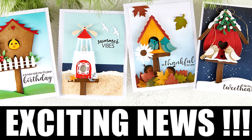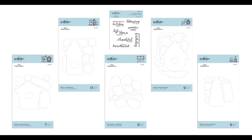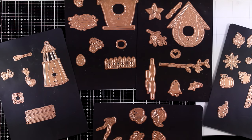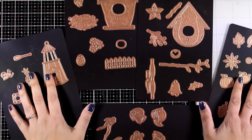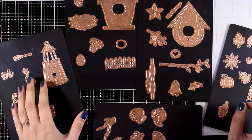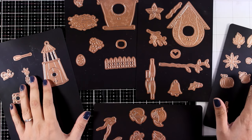Hi everyone and welcome back. Today I have amazing news I have been holding on to for quite some time. It's finally time to let you know that I have designed a new die collection — my first very own die collection with Spellbinders. Of course I have to say a huge thank you to Spellbinders for bringing my dream to life.